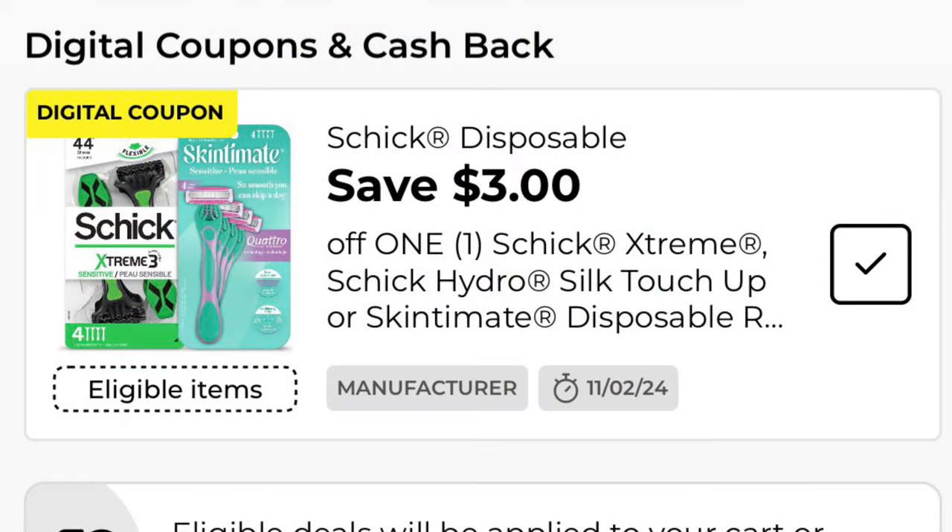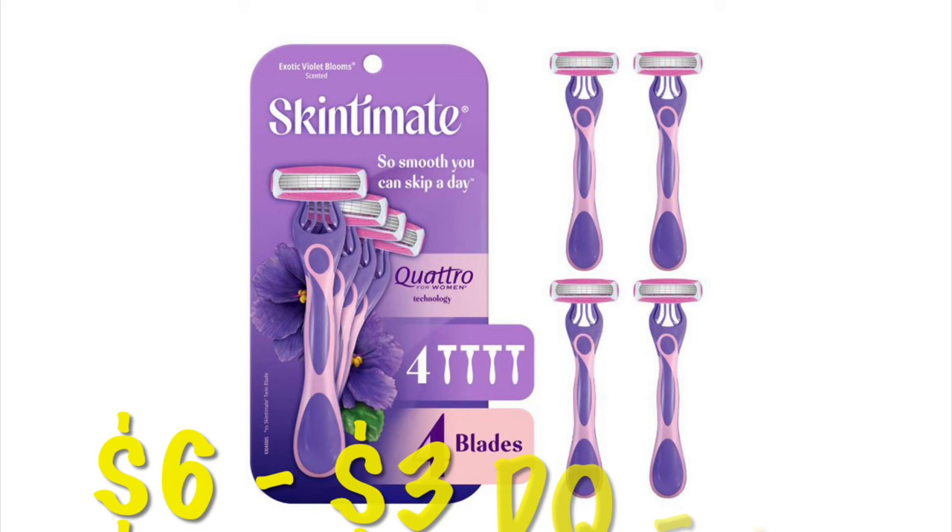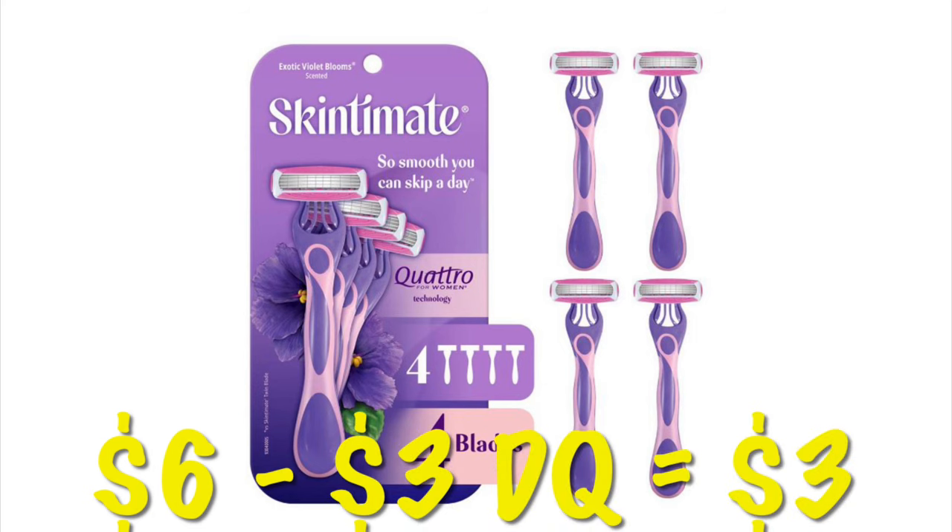We've got $3 off our Schick Disposable Razors. The Men's Skintimate Razors are $6, so after that $3 digital, we will pay $3.